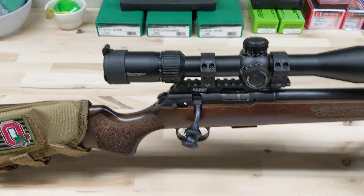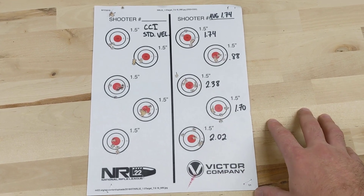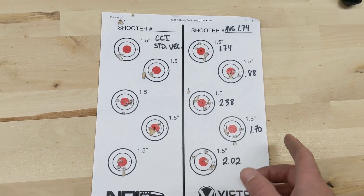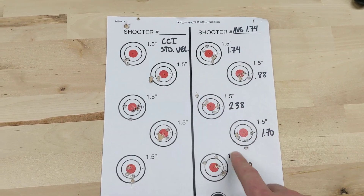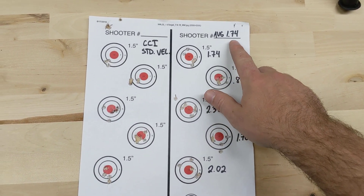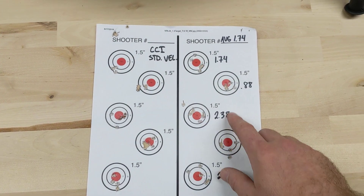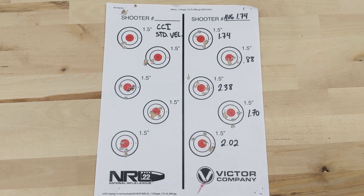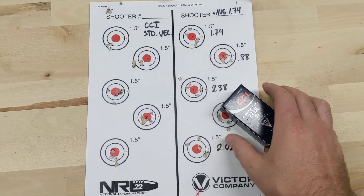The first one is CCI Standard Velocity. On these targets, left is fouling and right is when I shot for group. All groups were shot at 50 yards and the MOA numbers are true to .22 at 50 — you have to multiply by two because it's .22 at 50 yards. Average group size is 1.74 MOA. That's pretty awful considering how well these CZs are supposed to shoot. Range from 2.38 down to .88. Even at .88 it should be shooting much better than that. My Ruger Precision Rimfire shoots CCI Standard Velocity really well. CCI Standard Velocity is my personal favorite.